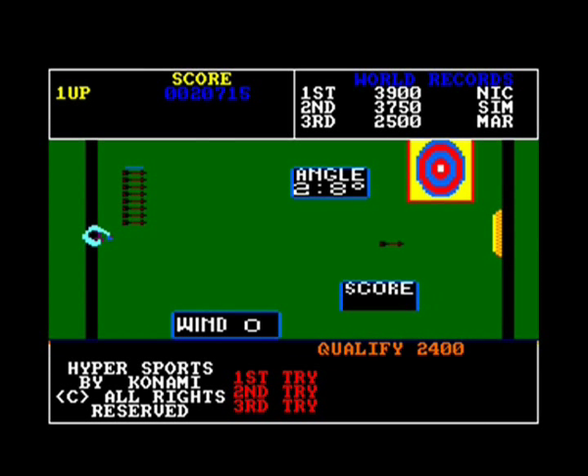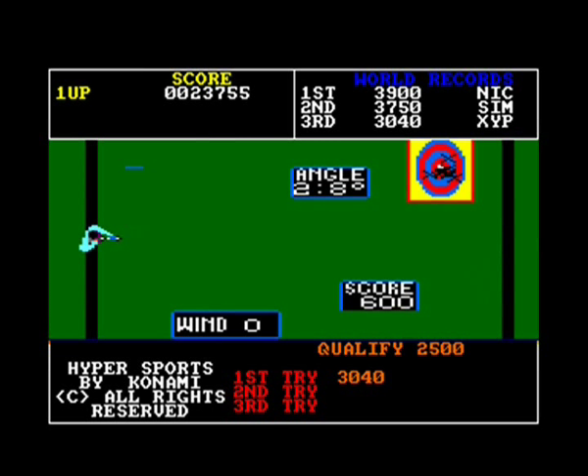On to archery. Press the fire button when the wind indicator is flashing - try and get it to zero as much as possible. If you time it right and get an angle of about three degrees, that seems to be the magic angle, and you should easily qualify. Not a bad little event, but I don't remember a moving target in the archery in the Olympics - as far as I remember it was a stationary target. But this is still rather fun.